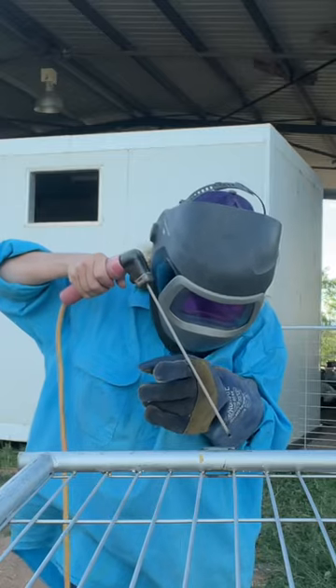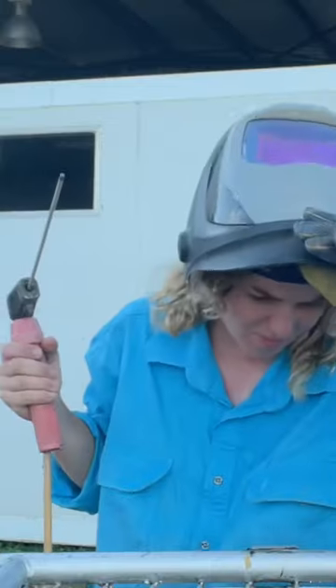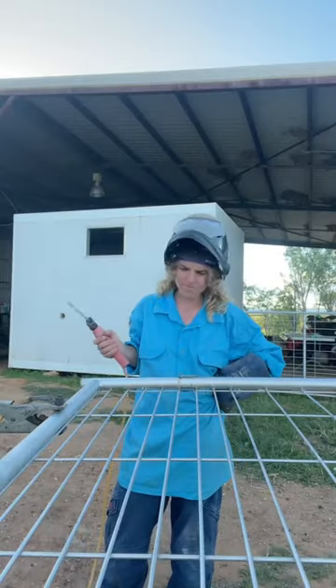Brother, are you ready? Give it a little peck. I keep trying to melt the bloody thing.